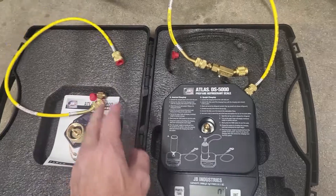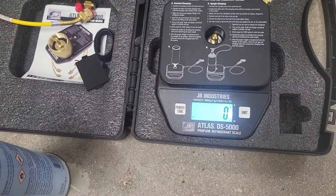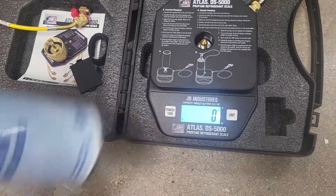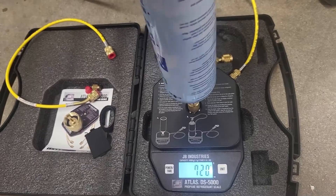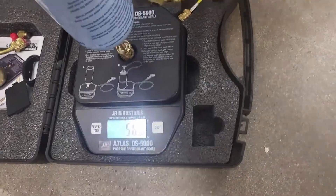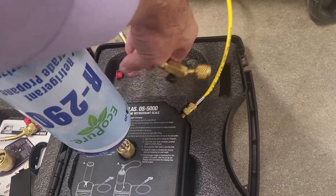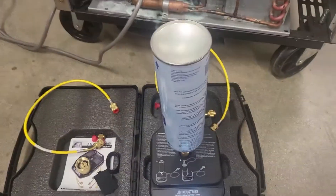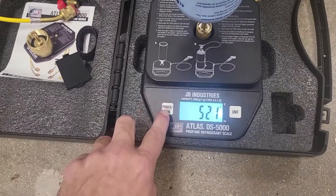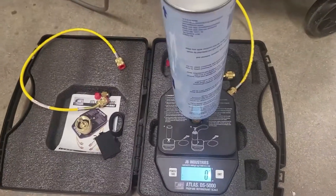It also comes with an additional hose and all your fittings. We're going to go ahead and put our refrigerant onto the scale through the pass-through charging port. Make sure our ball valve is shut. Now that our tank is attached, we're going to go ahead and tare the weight — now we're at zero.